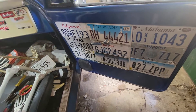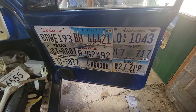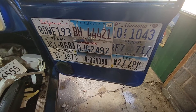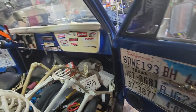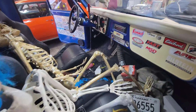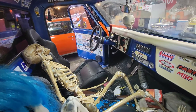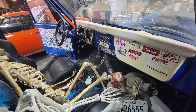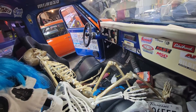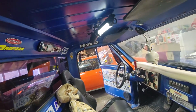I replaced my door panels with all the license plates that I bought. It's a mess in here too — it needs vacuumed out. I did the other door too, so just something a little different. You got all these damn stickers up in here.